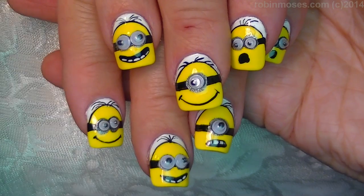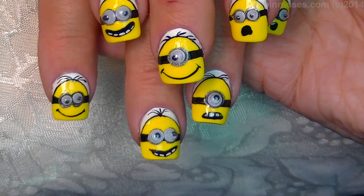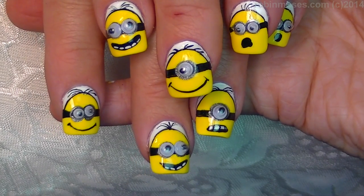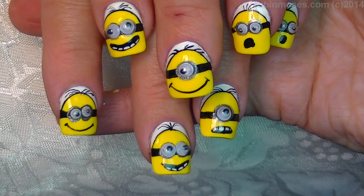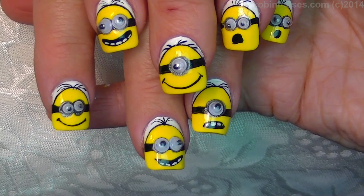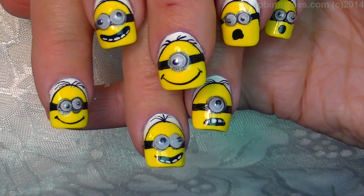Here are the end result of the Minion nails — how cute are they? They are with the two millimeter and the 1.5 millimeter eyeballs and I hope you can see the difference. I upload every Monday, Wednesday and Friday. Please show me if you try them at Robin Moses Nail Art on Facebook. Join me on Instagram at Robin Moses Nail Art, and I will see you back with more. Everybody say goodbye! Goodbye!